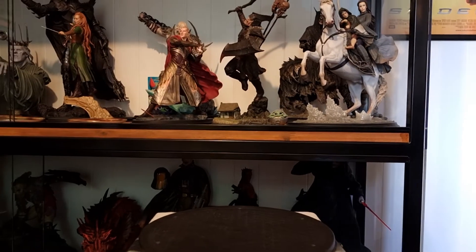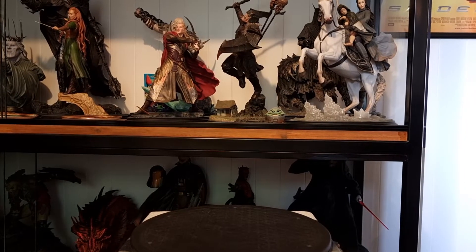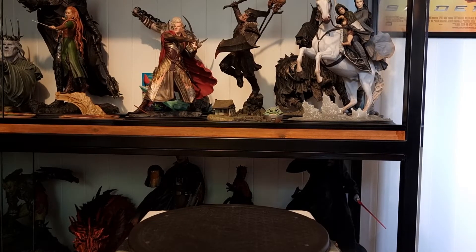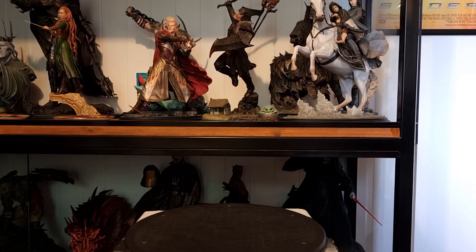Afternoon everyone, it's just me again, Tony. I'm doing a bit of a review of the different statues I've got in my cabinet. Like I said in my last video, it's raining so I'm not heading up to my shed where I keep all my spare statues and boxes. When I swap them out I'll usually do a review then, or if I go over to the young fella's place.